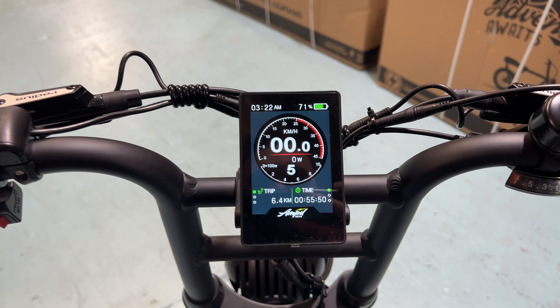In basic settings, under the three dots at the bottom, we've got wheel diameter, battery voltage, USB port, and a light sensor — when it's dark, it'll automatically turn your headlight on.